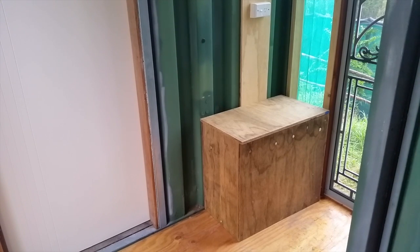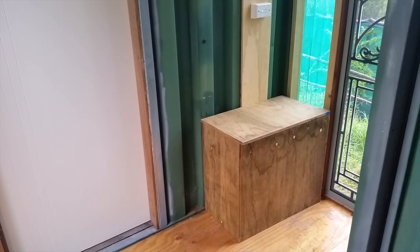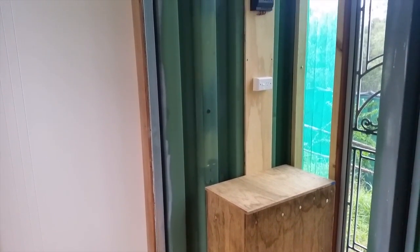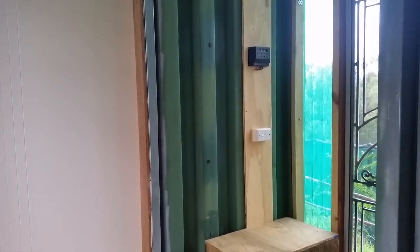People are asking why I've got a battery in the covered walkway. A couple of people have suggested that I run the lights off the main battery bank. There's a story behind this so I'll share. There's a saying: batteries don't die, they're murdered.